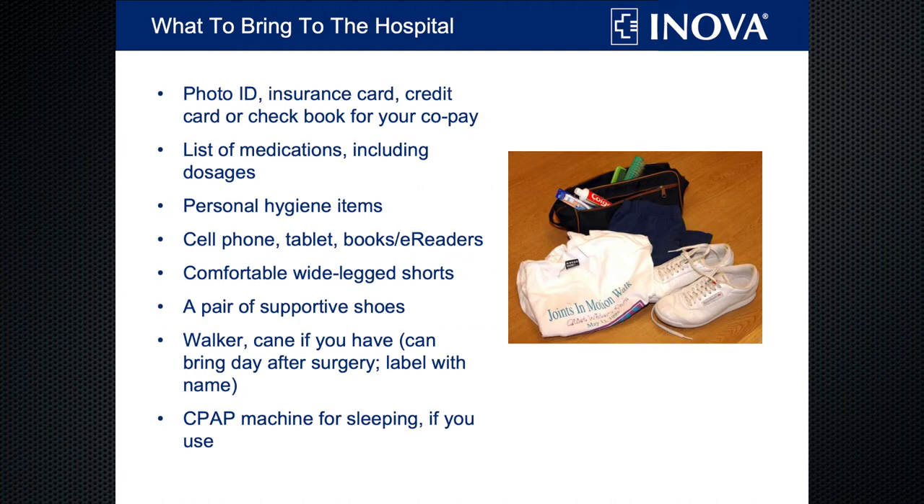What to bring to the hospital: bring a photo ID, insurance card, and any copay you may have. Also bring a list of your medications — even though the pre-surgical nurse wrote it all down, we like to look it over and make sure nothing has changed and everything was written down correctly. Bring any personal hygiene items such as a toothbrush, dentures, and hearing aids, as well as your mobile phone. We have no restrictions on cell phones on the surgical unit.